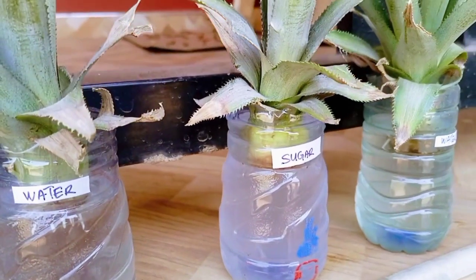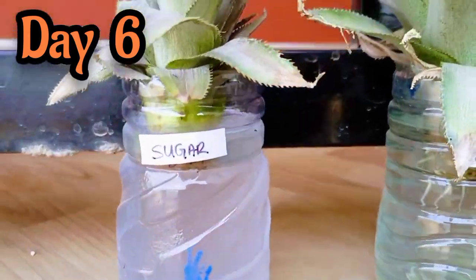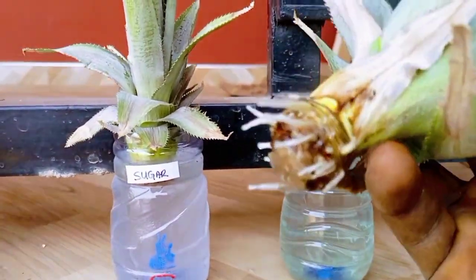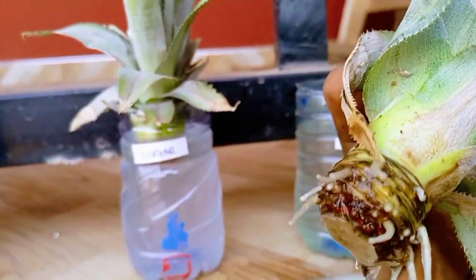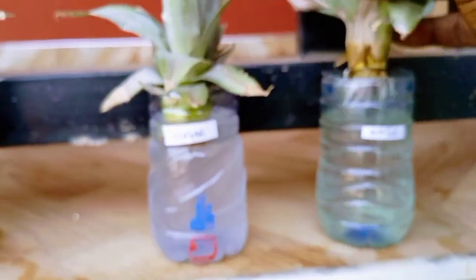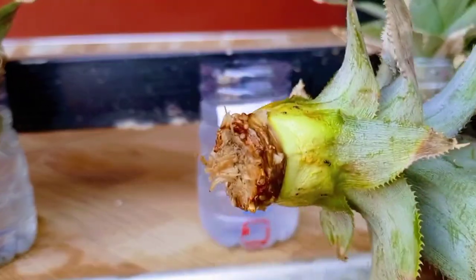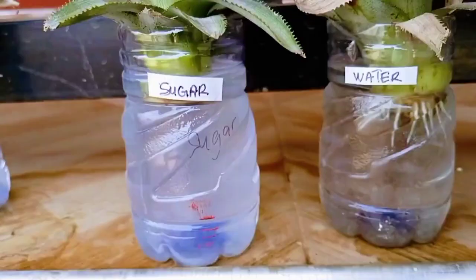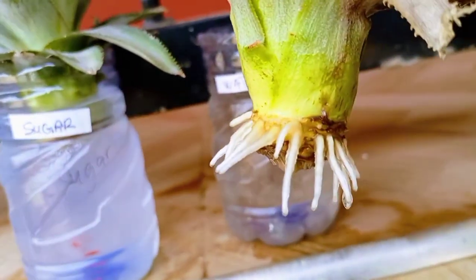To be fully convinced, I decided to observe for a few more days. On day six, the pineapple tops growing in water had grown more roots and the older roots had grown much longer. On the contrary, the tops growing in sugar solution had still not developed any roots — this was observed for all the pineapple crowns.